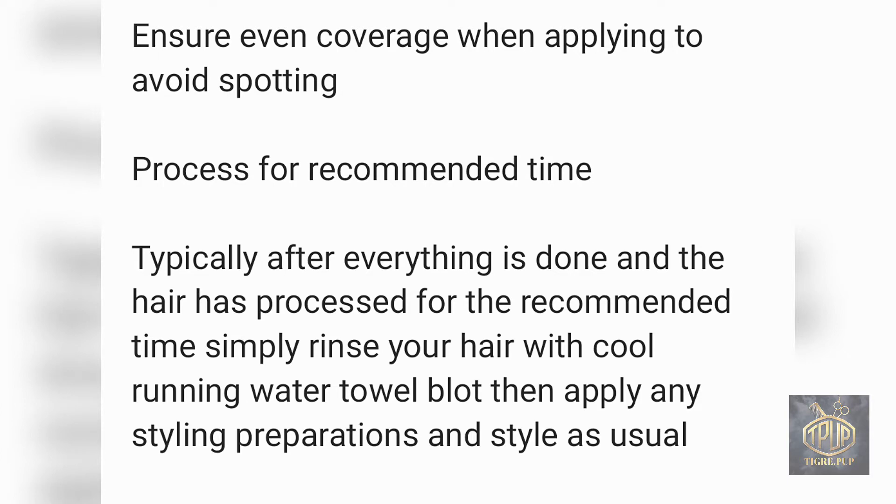With semi-permanent hair colors, rinse with cool water, then towel blot, apply your styling preparations, and style as usual. Semi-permanent hair colors are easily removed or fade quicker when you use hot or really warm water. Cool water is best because it helps the color last longer.